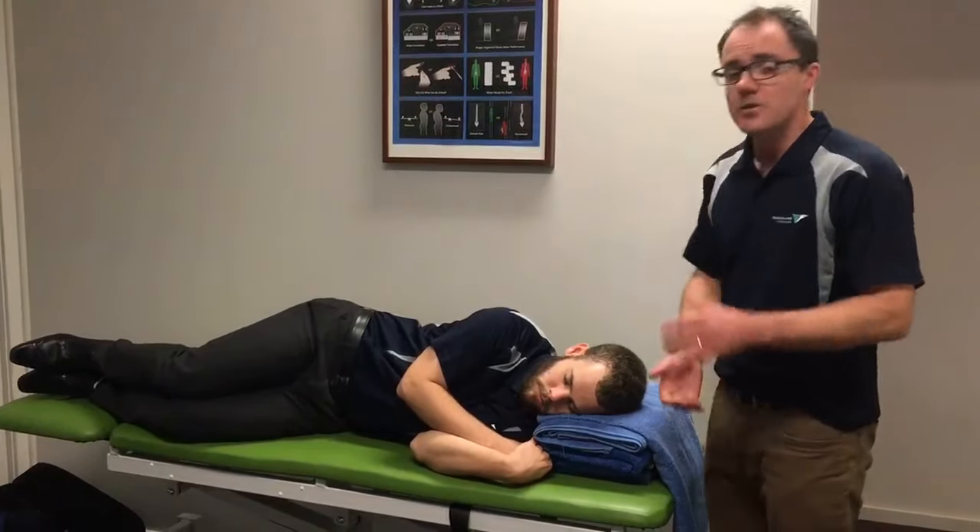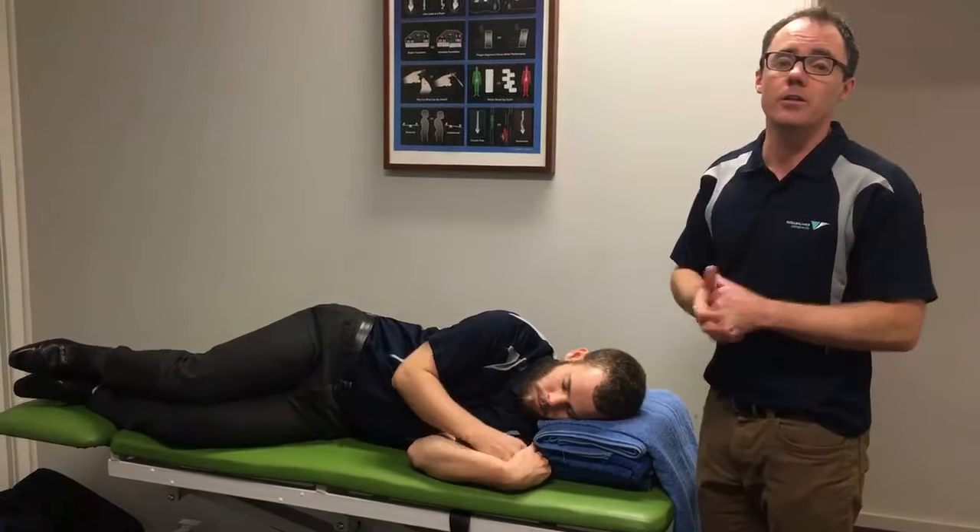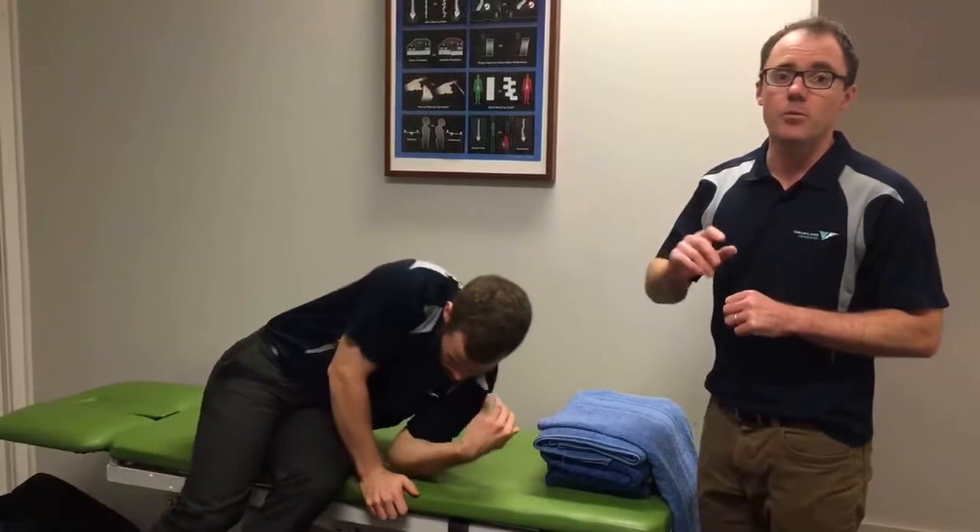If you'd like some further information, you can click on the link we've added, which will take you through to this week's blog. That will go through this stuff in a bit more detail, talk about the sort of mattresses you should be looking for, and give you another rundown on how to do that. But try that out tonight and see if it doesn't get you a better night's sleep.